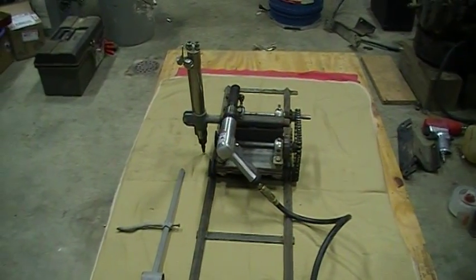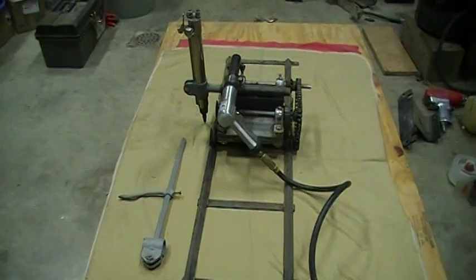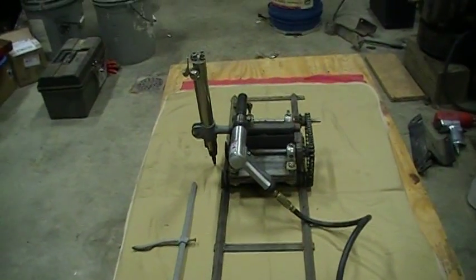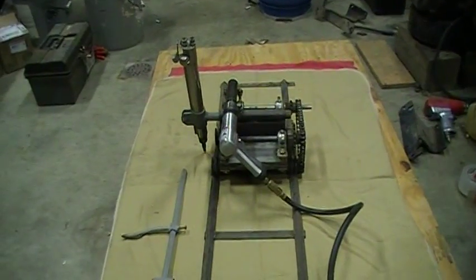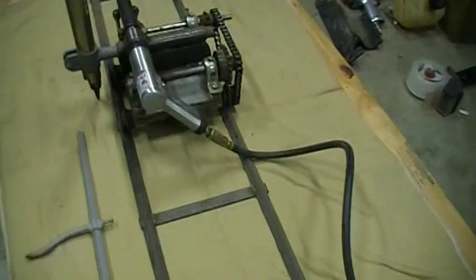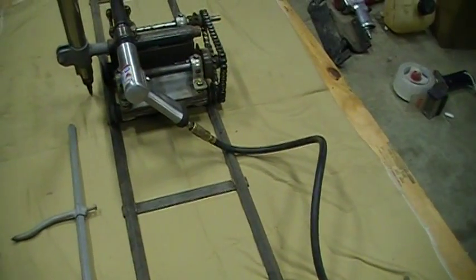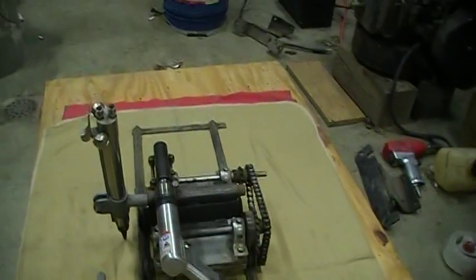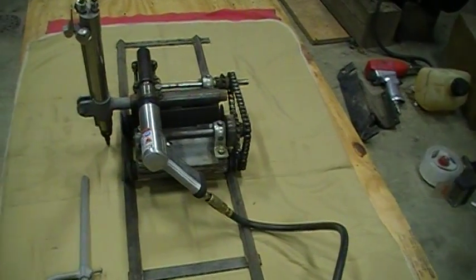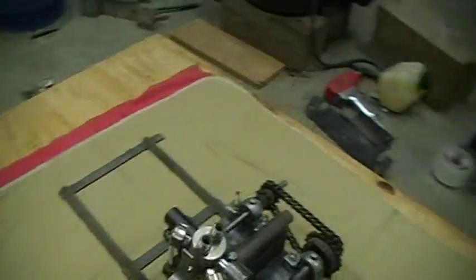This is a track torch that I built. I saw one of these expensive ones and realized I couldn't afford to buy one, so I just thought I'd show you guys what I built here. The track is just three-quarter inch angle iron with some flat bars running across. You can make them any length you want. They don't cost too much to make — just got to make sure they're really straight so your torch will follow it straight.